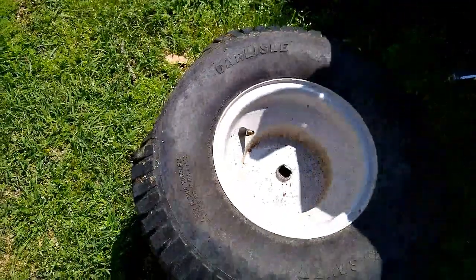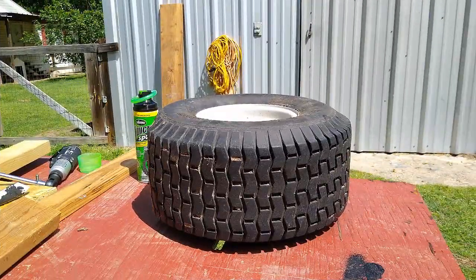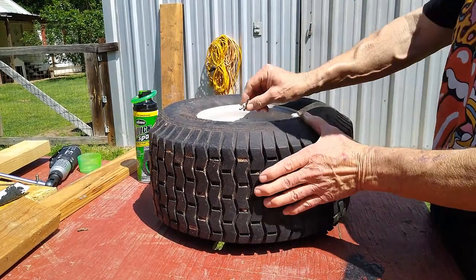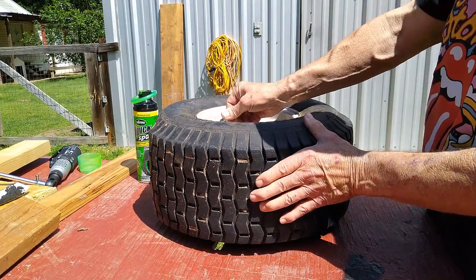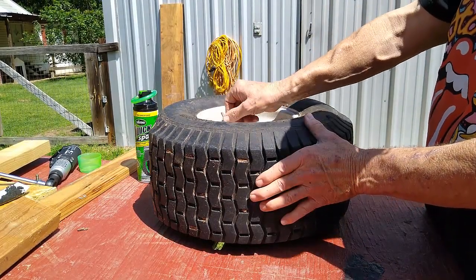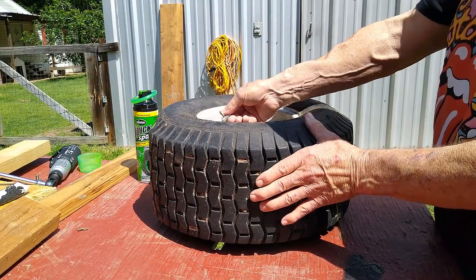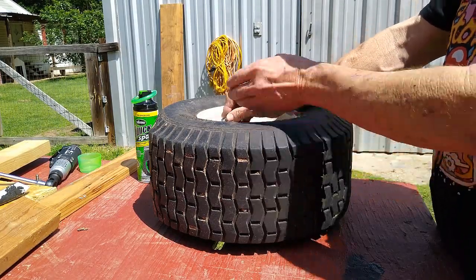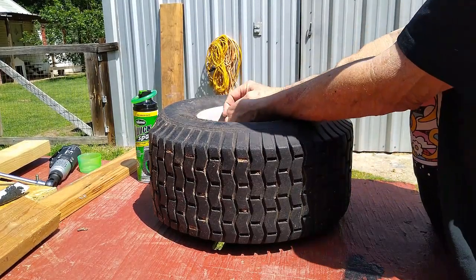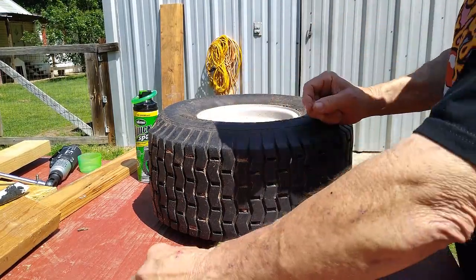We want to get this good and greased up after we repair the tire, so let's do this one the way we did the other one. First thing I'm going to do is take this valve stem out. Somebody commented that this is not the valve stem — it's something else — but here in Texas it's the valve stem.